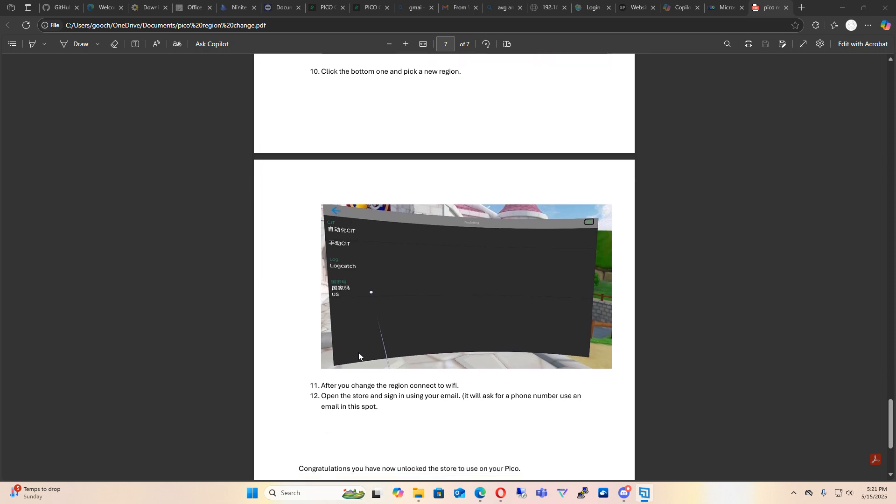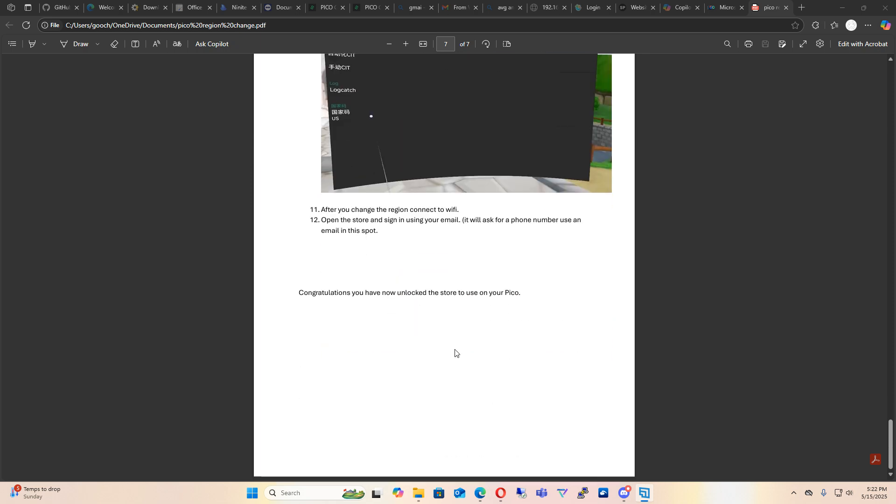After the region change is done, close this window and connect to Wi-Fi, then open up the store and it'll have you sign in. You'll be prompted with a window that says sign in using your phone number — please don't use that. Just use your email in that box. This is a Chinese headset, so they require a phone number, that's why that menu doesn't change. Use your email and it will log you in using your Pico account, and you'll be able to use the store until you get the new firmware.